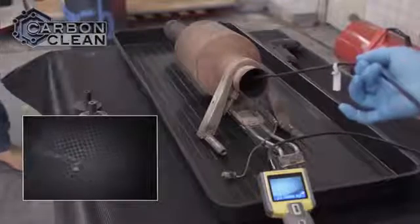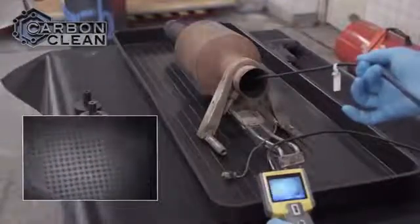This is a fully blocked DPF. The level of soot and ash in the filter means it can no longer function.